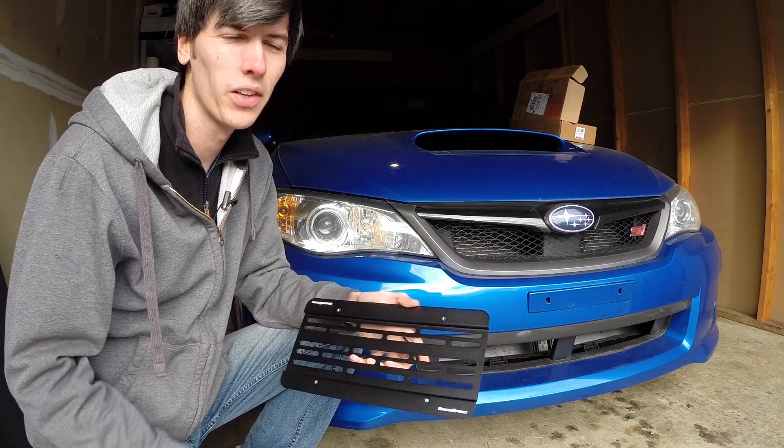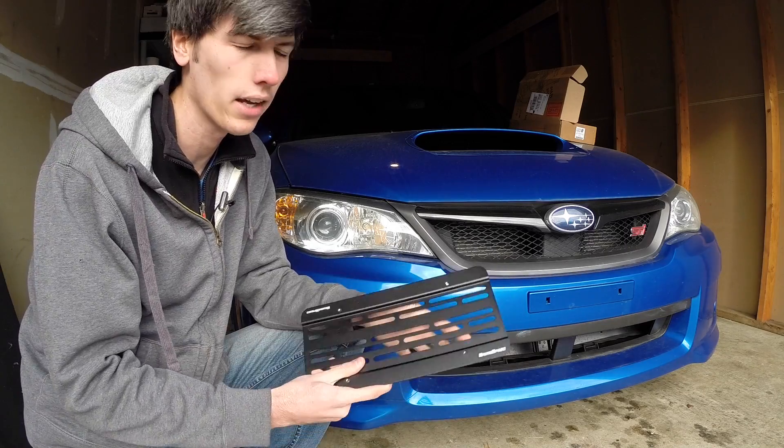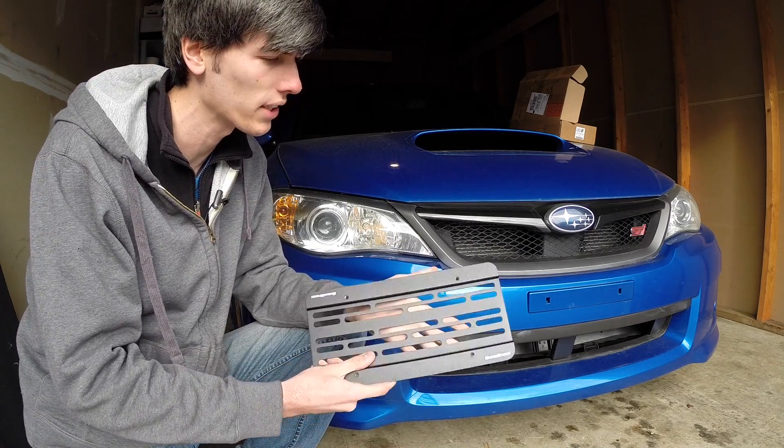Hello everyone and welcome. In this video we're going to be discussing the GrimSpeed license plate relocation kit that I got courtesy of edgeautosport.com.